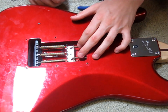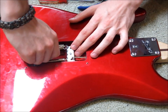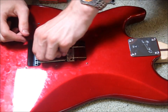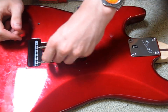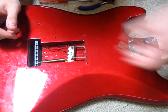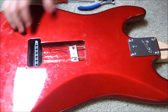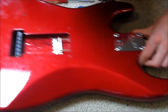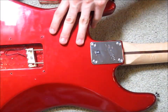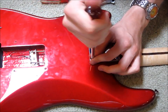Now that you have the two screws out far enough, you can just take these springs and they sort of just pop out from the main bridge. Just kind of wiggle it out. There's the second one and the third one. Now that you have all the springs taken off, you can take off this back face plate that holds the neck on. Just take one of your screwdrivers and unscrew it.